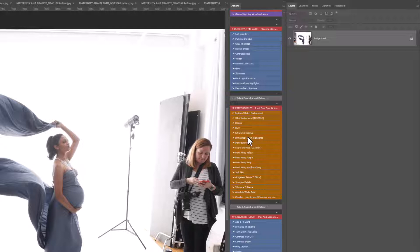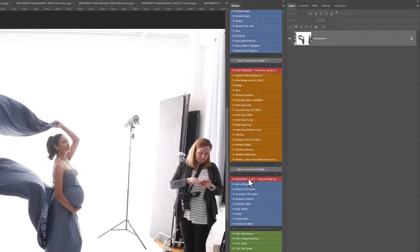Under the paintbrushes you also have Dodge and Burn — dodge means brighten, burn means make it darker. These are all brushes. Then you have Lift Dark Shadows, Bring Back Blown Highlights, Paint Away the Haze, and Super De-Haze — that one is for Creative Cloud only. Some of these are Creative Cloud only; if it doesn't say that, they work in older versions of Photoshop. You also have Paint Away Different Colors, Soft Skin, Gorgeous Skin for CC, Sharpen the Details, Vibrance Enhance, Absolute White Paint, and a Checker.